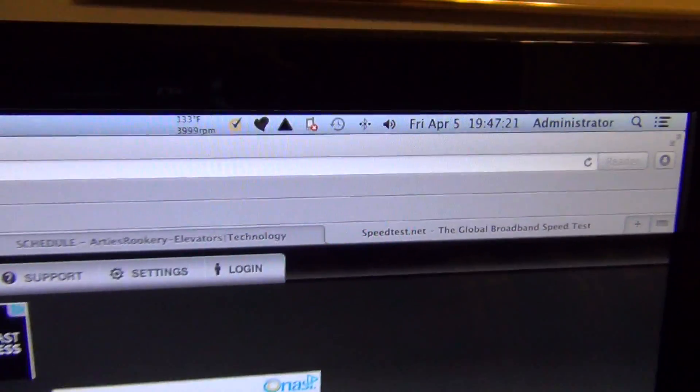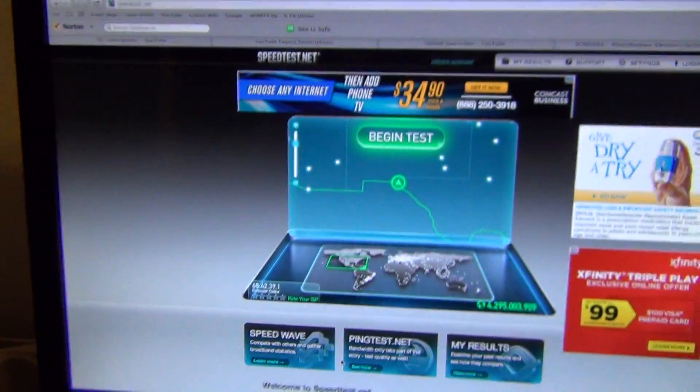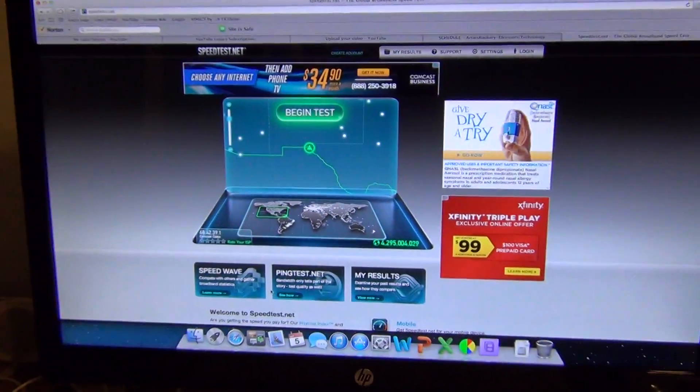Hello everyone, it's Friday, April 5th, 2013, and we're at speedtest.net to test the internet speed because I just got the internet back up.